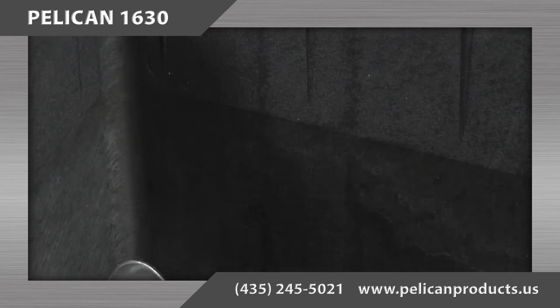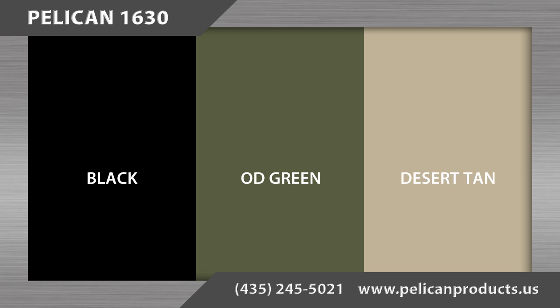There are three color options for this case: black, OD green, and desert tan.